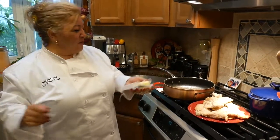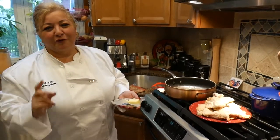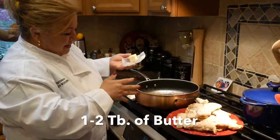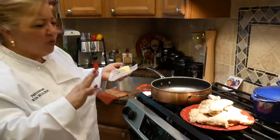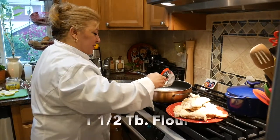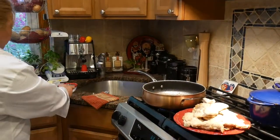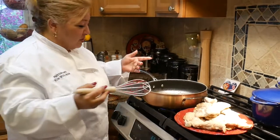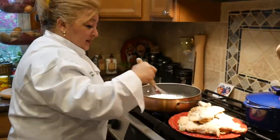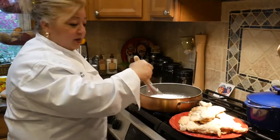Let's roux it up. We're going to make a roux for our lemon sauce. You're going to put about a tablespoon or two of butter, then add about a tablespoon and a half of flour. Then all you need to do is swirl this around — this is the base for any kind of sauce.